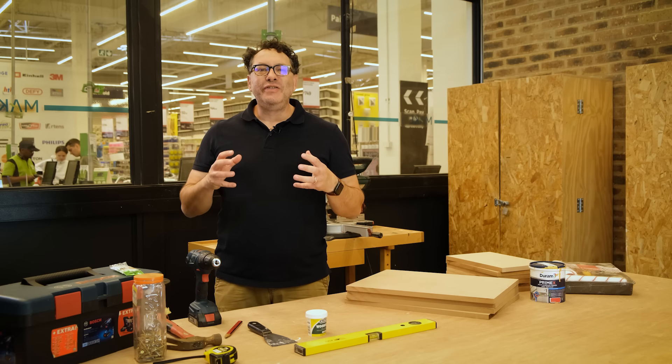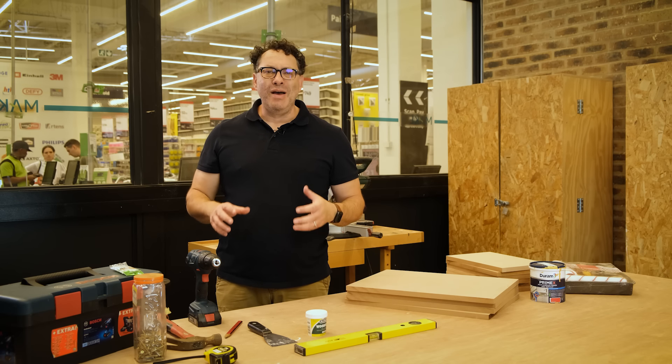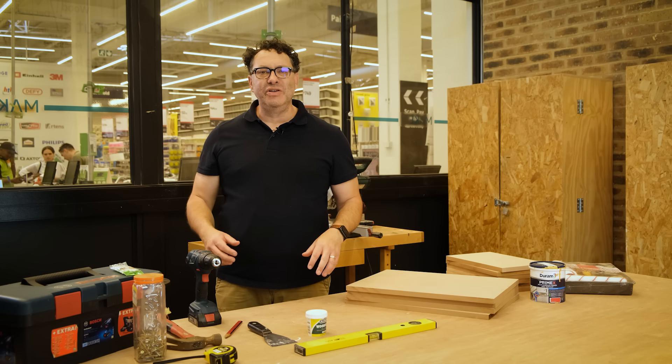At Stuff we don't just review stuff, we make stuff. When I was a kid I used to make things with my late father all the time. He was very handy, very dexterous. He could do incredible things with tools. He obviously taught me all of these things but I haven't really had much opportunity to put them into practice until COVID hit.